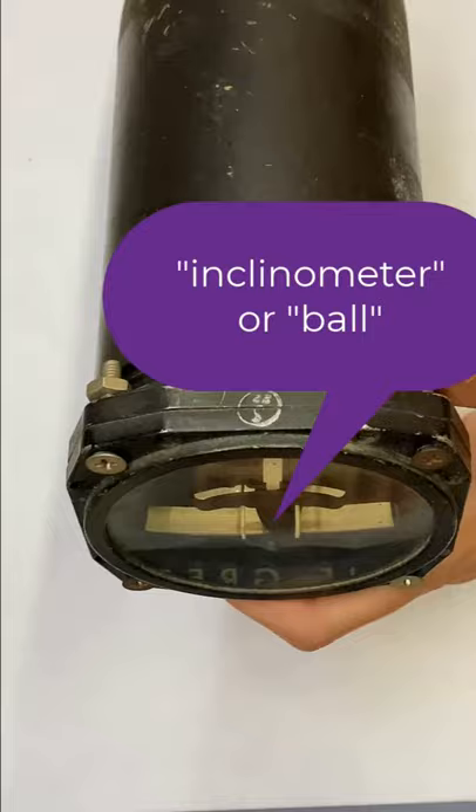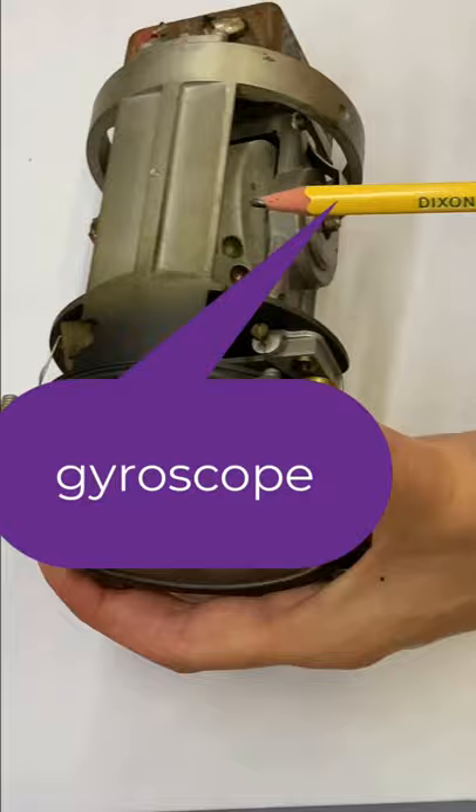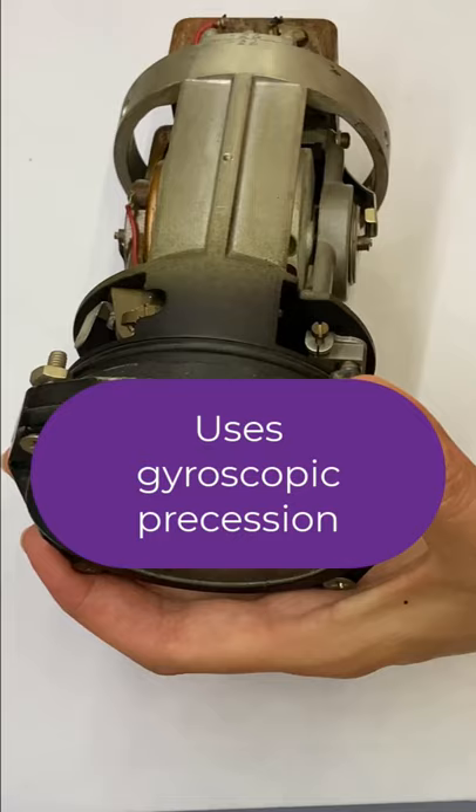If I open the back, this has a gyroscope inside it — and here's our gyroscope right there. What this works on is the principle of gyroscopic precession, so if I apply a force in a turn to the side of this gyro, it's felt 90 degrees in the direction of rotation of that gyro.